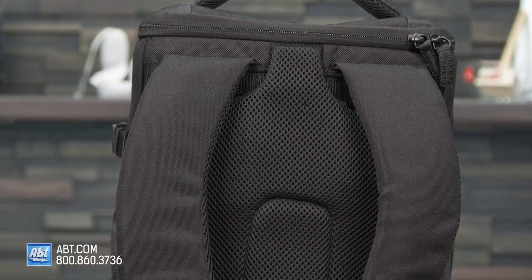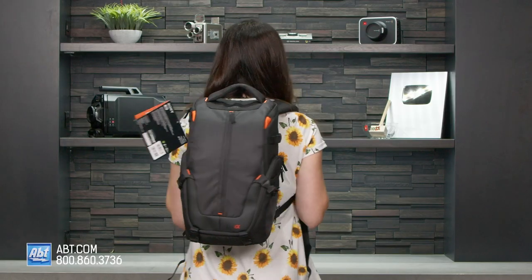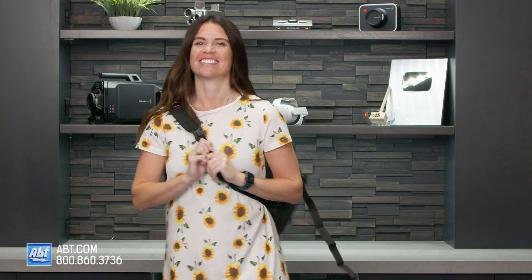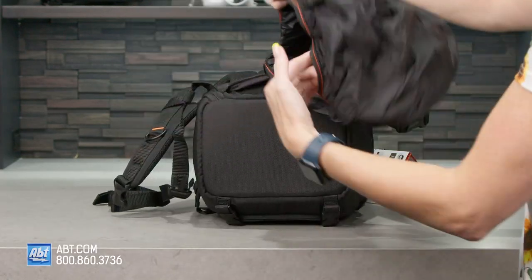Another cool thing about this backpack is it's designed to be carried in different ways. You can carry it like a backpack or like a sling on either side. The straps are adjustable for extra comfort, and a rain cover is integrated for additional protection when the weather gets